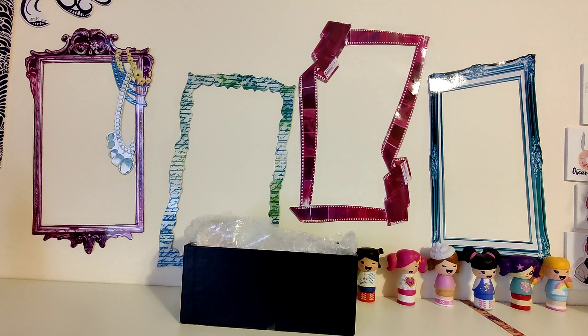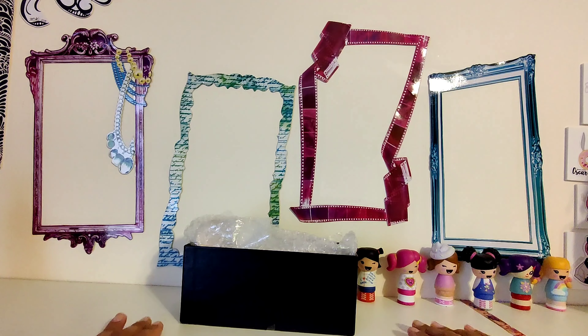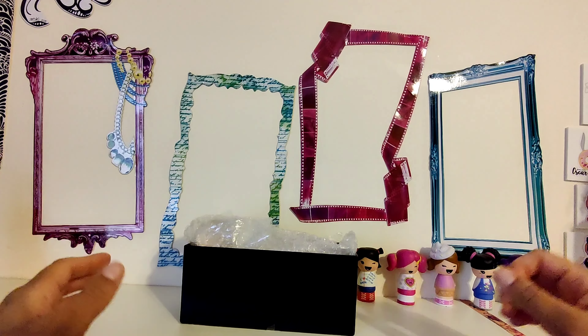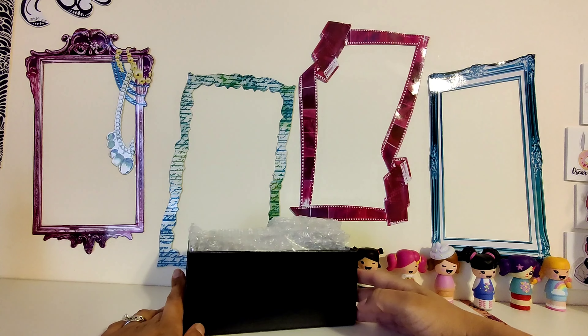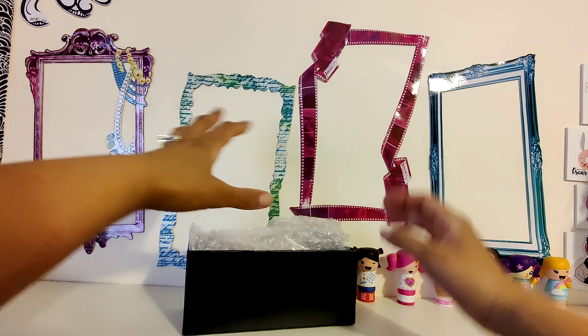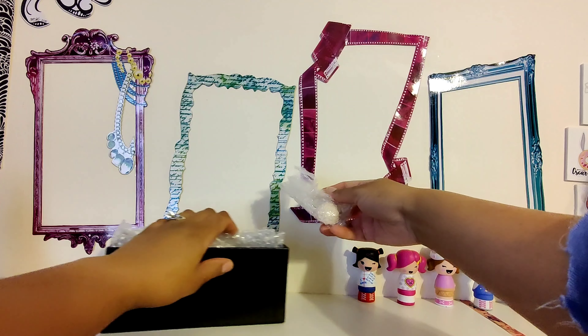This is the very first body she ever made, because the Oscar that I have is on the second body, and the other Oscar that Marina is working on is on the third body. So I will have all three bodies of Oscar. I was elated to have the opportunity to get him.